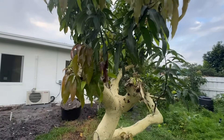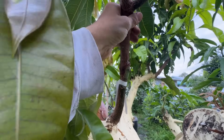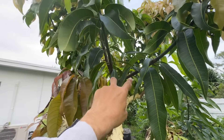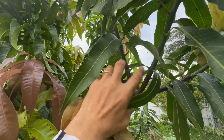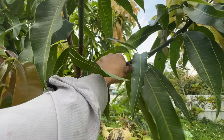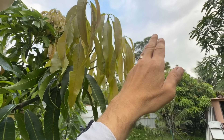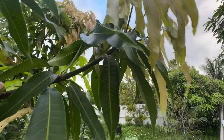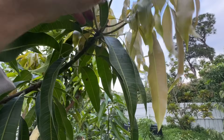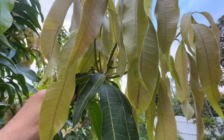Coming back to this mango tree — when I put the graft on, it grew all the way up here and then started branching out, splitting into three branches. With this concept in mind, I came up here, went one handful, two handfuls, and if I had left it alone it would have just gone straight up. I wanted it to split right here, so I cut it, and instead of growing straight up now you have one, two, three, four new branches coming out.